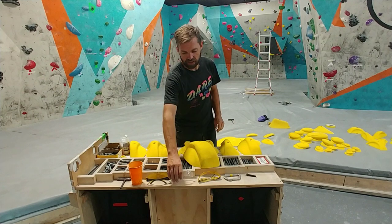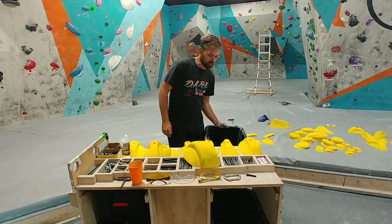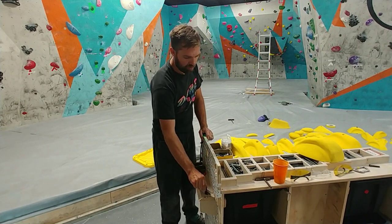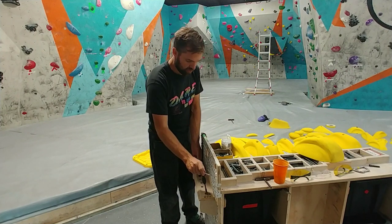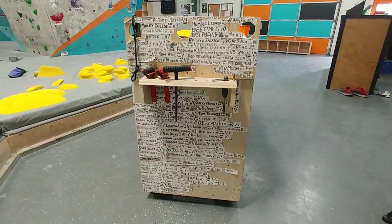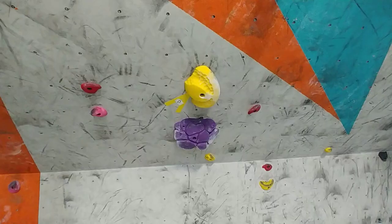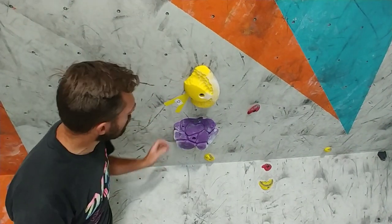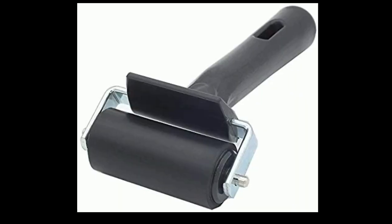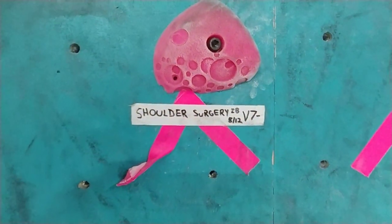We also have our safety glasses up here, bins for holds below, and all of our tools that we may need to get the job done. And we also decorate it. Now, one of the things that's unique at Clarksville Climbing is we roll the tape on with a pressure roller, and that helps it stick to the wall much better so you don't have a lot of tape peeling happening all over the place.